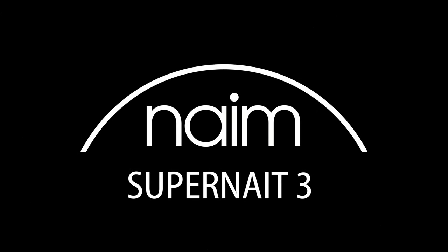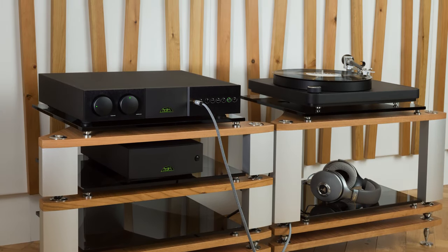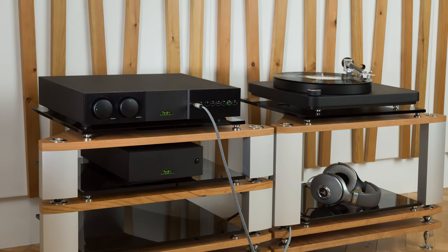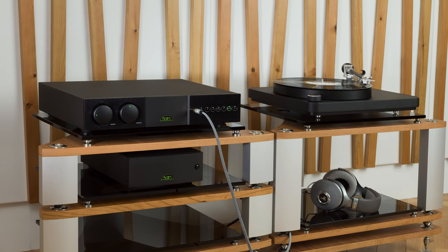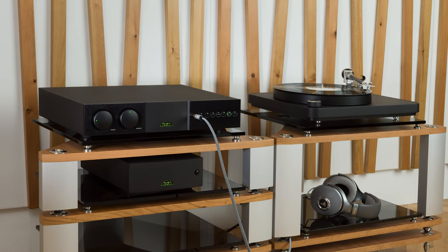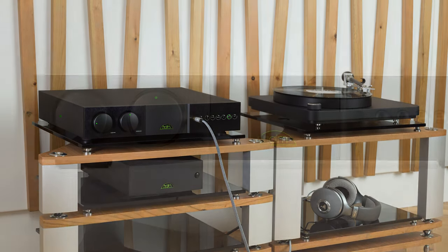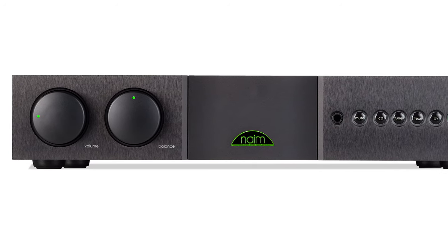NAME Audio introduces the all-new NAME SuperNate 3. Although this model has been part of the NAME lineup for some years, this is the third generation of the unit, as its name suggests. The SuperNate is a flagship name within the NAME product line, and its price range lies right between the entry-level units and those labeled as separate components.